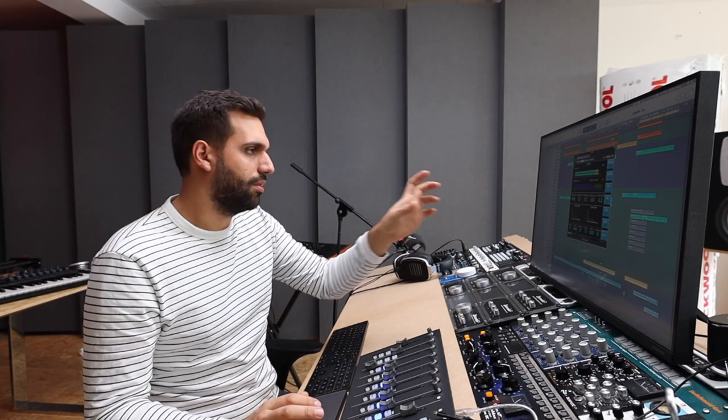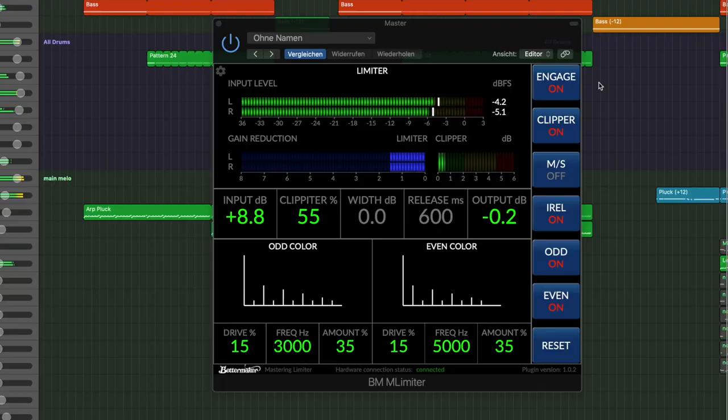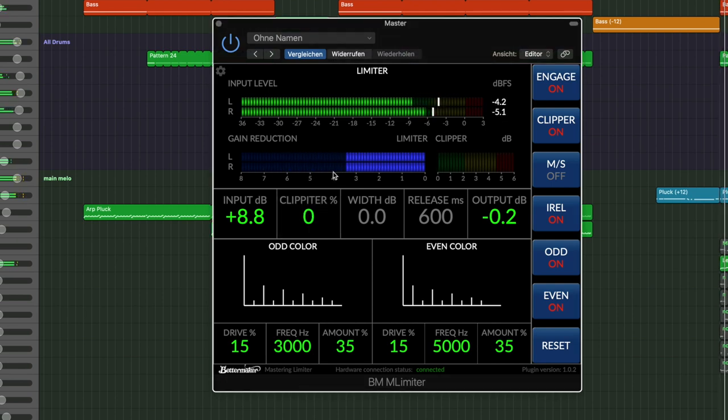Let's switch to the screen so you can see it a little bit better. You can see the input level — just making sure nothing goes above zero — and then there is this clipator right here. It's set to 55%. That's quite high. If we lower it all the way to zero, you can see what it does to your gain reduction on the master: it's reducing the gain by six dB, which is already quite a lot. I would never ever do that much with a single limiter.